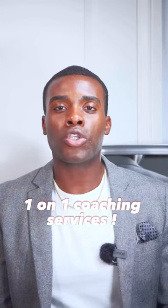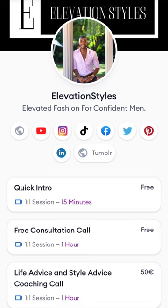If this video helped you out, make sure to leave a like. I'm currently doing one-on-one coaching services, live for all my guys looking for life advice and style advice. The reason I'm doing life advice is because a few guys said that I have a little bit of experience.